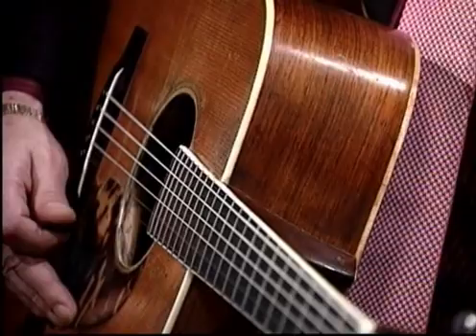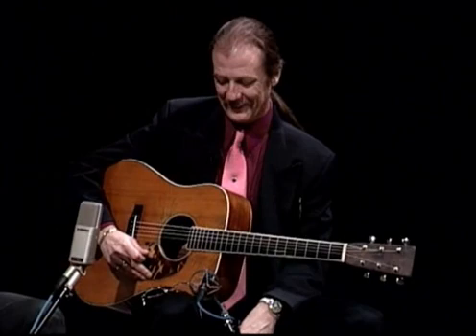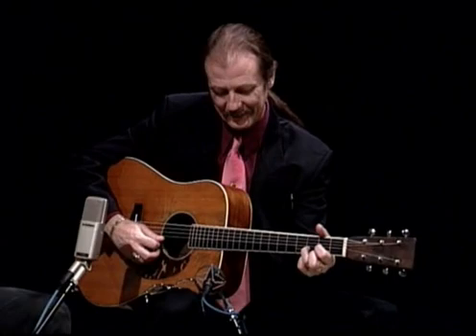I've heard two stories. One is that he bought it for $25, and I heard Billy Ray Latham say that he bought it for $35. Either way, it's a good price — they got a good deal on it. Let's hear what it sounds like.